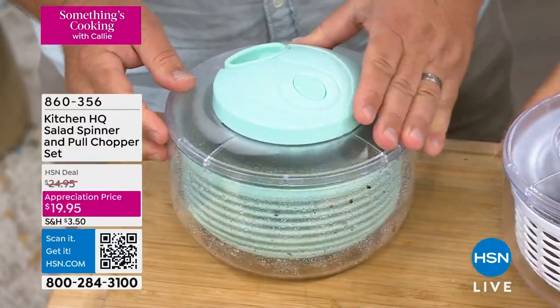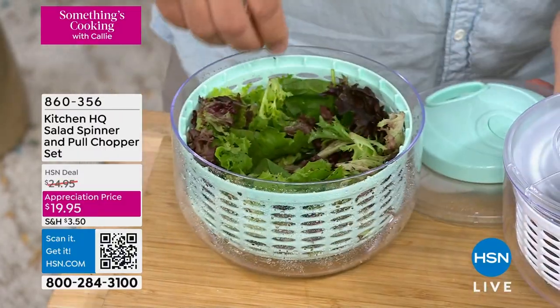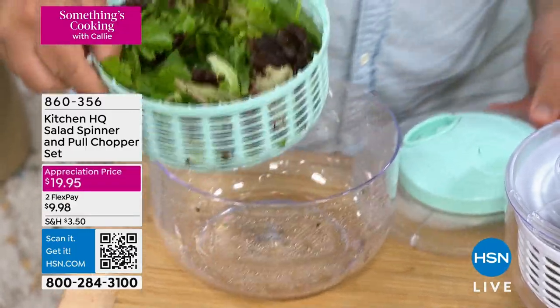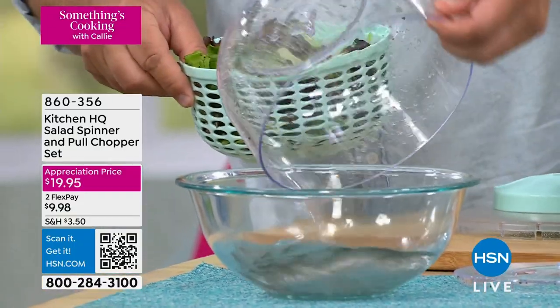Then all you're gonna do is take the top off, take this off, and look at this — you've got your freshly spun salad, dried and ready. Your salad dressing will actually stick to the salad. Check this out — look what came off of that lettuce. So you pour that out.